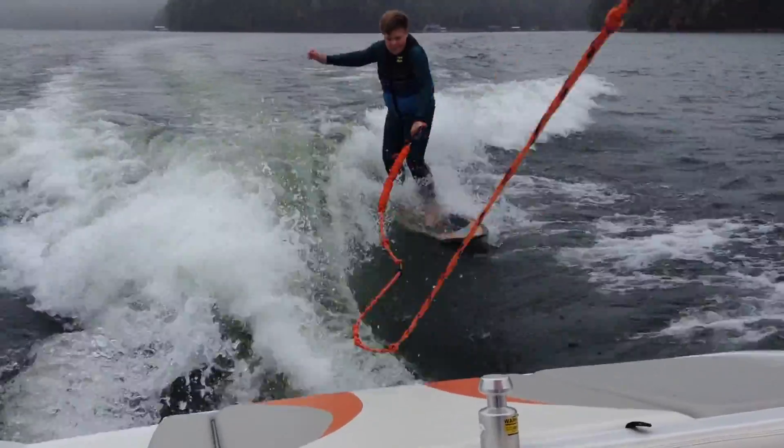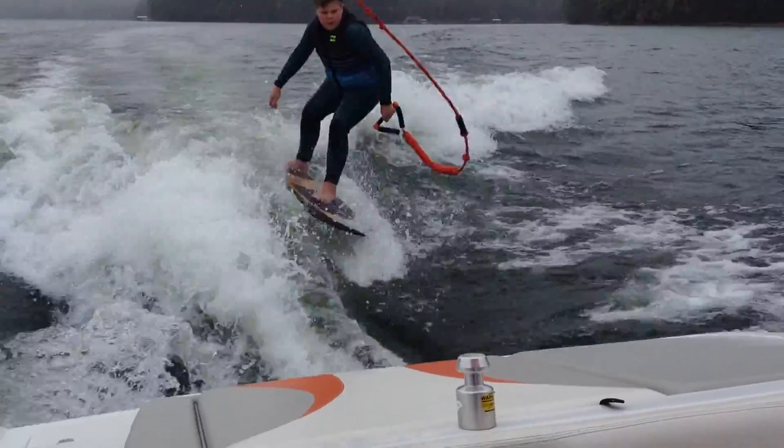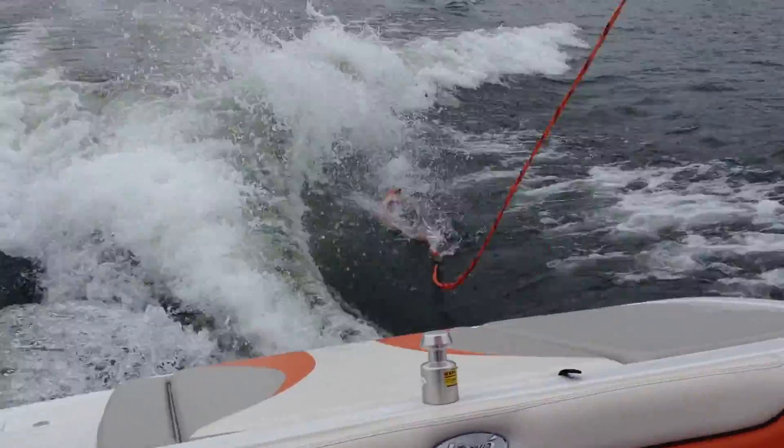Now you can actually see when I'm sitting in the driver's seat, the boat is leaning down. From the right side up, he's down. Here we go.